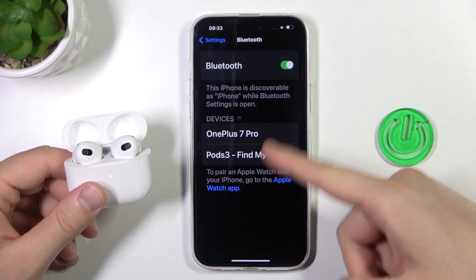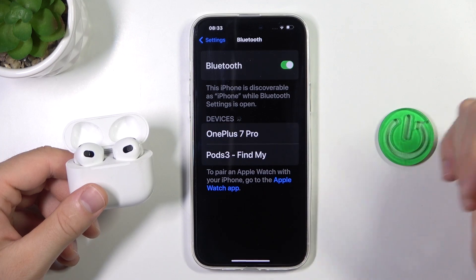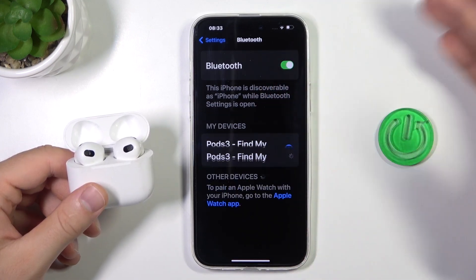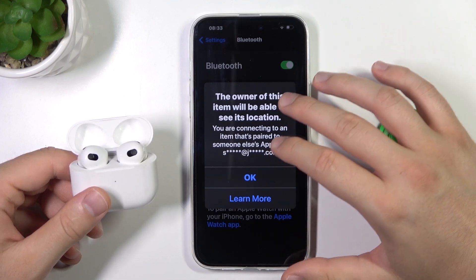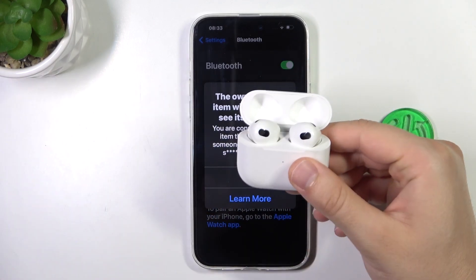But if you also have this floating notification bar, you can just click right here. But I'm going to do this with the standard method. And as you can see right now, we are successfully connected. And that's all for this video — hope you like it.